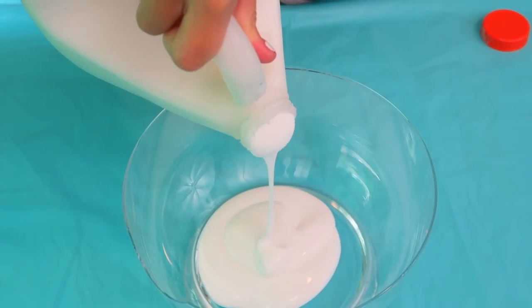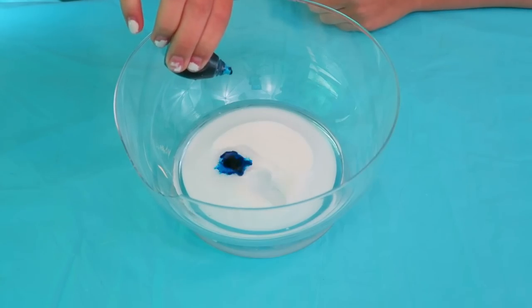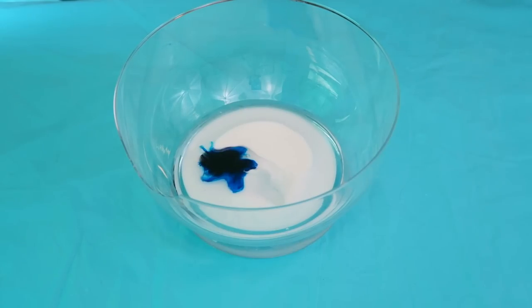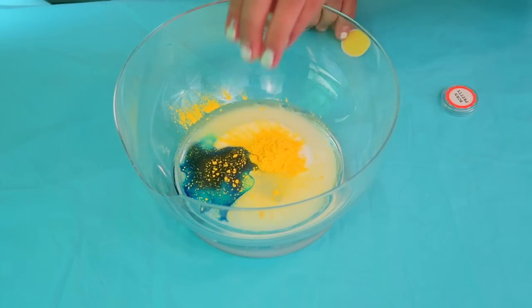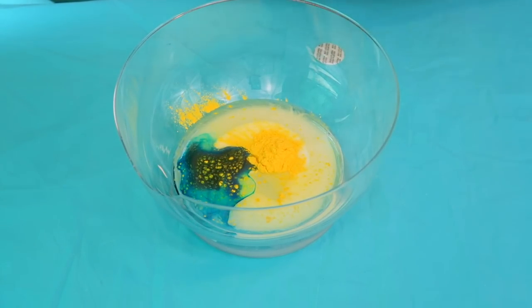Four ounces of glue, one third cup of water, five to eight drops of your normal food dye, and one to two teaspoons of your pigment — but mine is already one teaspoon so I'm just going to use the whole pot.